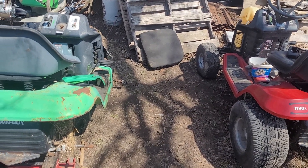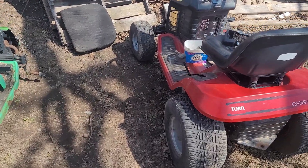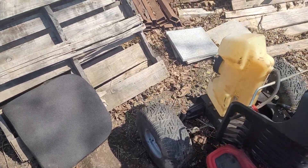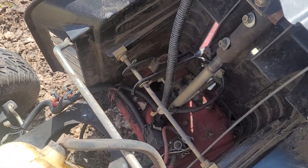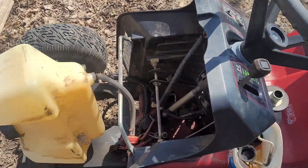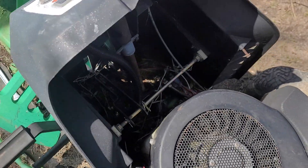Quick side-by-side comparison: here is the green Lawn Boy, here is the Toro. Obviously the Toro is in much better condition except for one thing — it has a steering issue. As you can see right there, there is a broken bracket that holds the lower half of the steering in place. Over on the Lawn Boy, it's in place.